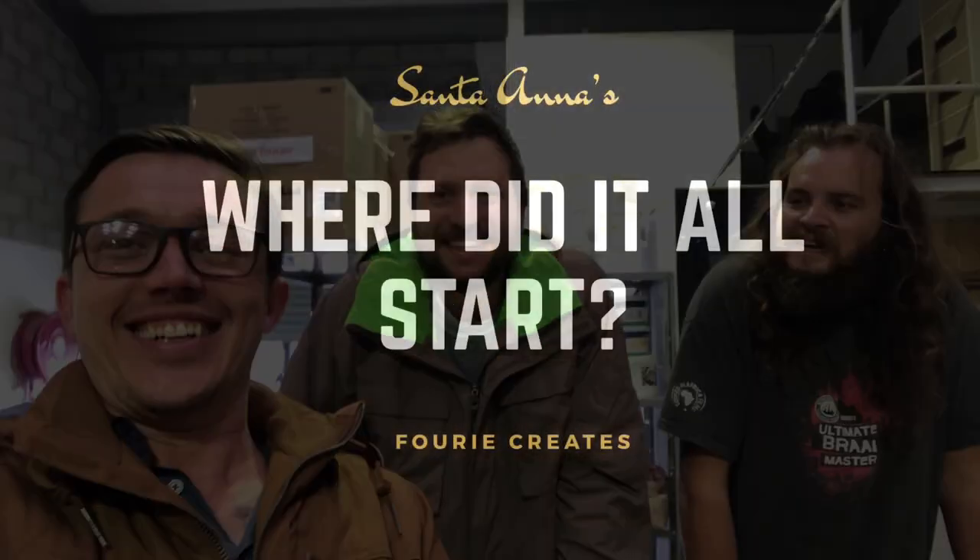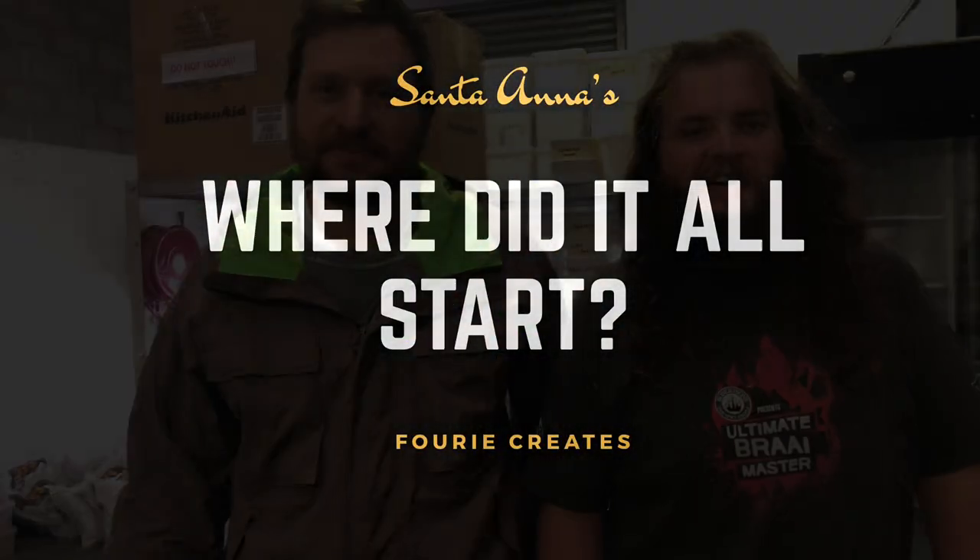Frick and Pete from Santa Ana's — thanks guys, good to see you. We basically started Santa Ana's because we couldn't find any decent corn tortillas in supply in South Africa. So we started making it ourselves, initially by buying small amounts of corn and teaching ourselves off YouTube videos and online platforms how to go through the whole process.